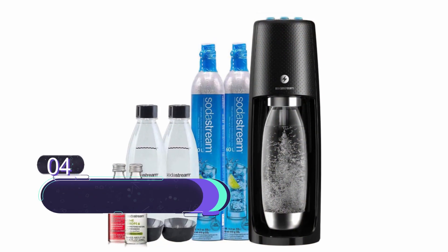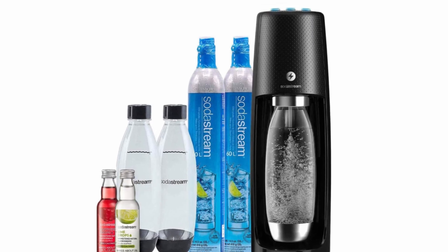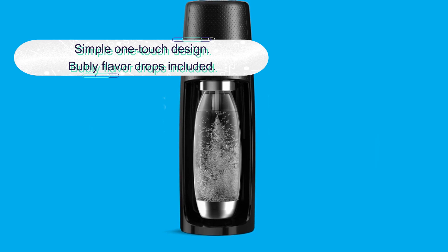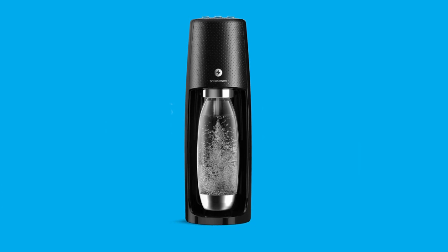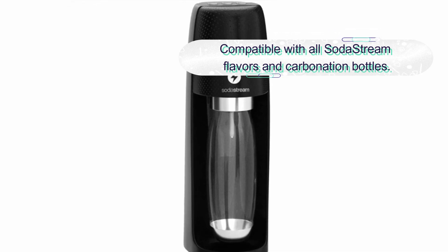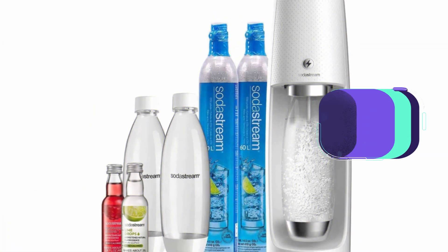Number four: SodaStream Fizzy One Touch Sparkling Water Maker. The SodaStream Fizzy One Touch is really easy to use and looks good on your counter. Just select a fizz level, push the button, and you'll have fizzy water — no need to wait or press the button multiple times. The plastic bottle locks in place with an easy snap lock design, though some users have had issues getting it to sit in place. This machine is compatible with all SodaStream containers except their glass carafe.